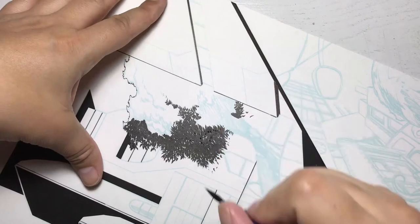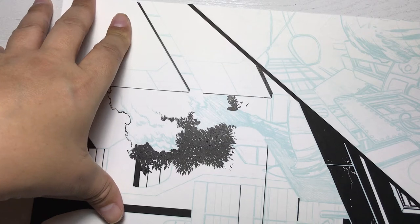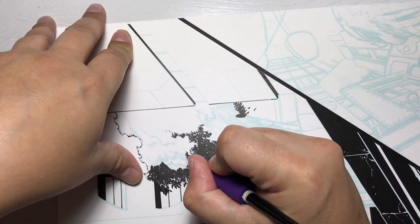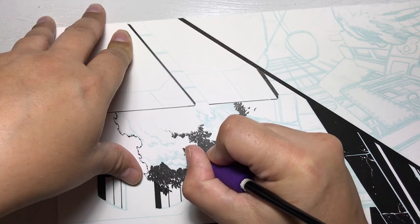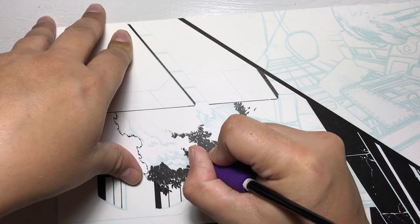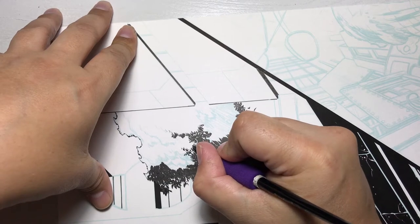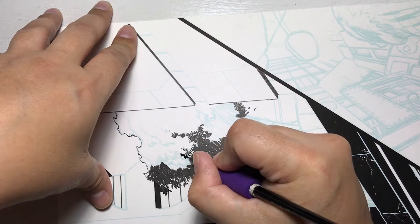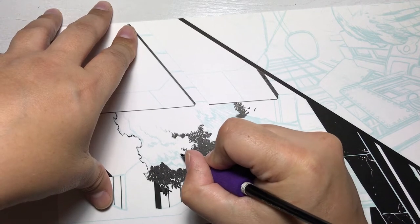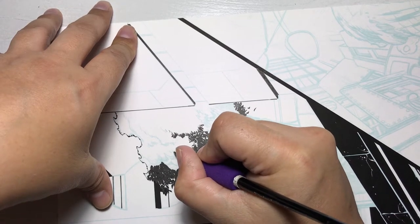It is so labor intensive to produce a single page of artwork that most likely your reader is going to flip through in about 15 seconds. Even so, I enjoy putting in little details — like leaves blowing in the wind. Here I start making the leaves a little further from each other and smaller, to create almost a gradual effect.